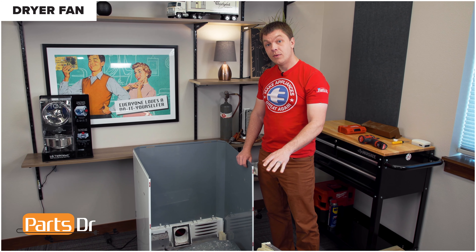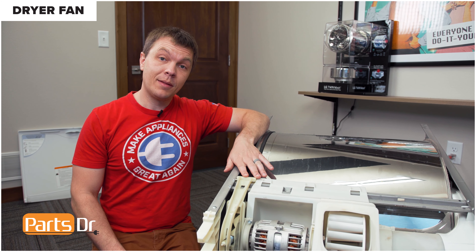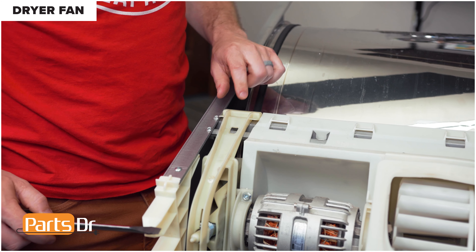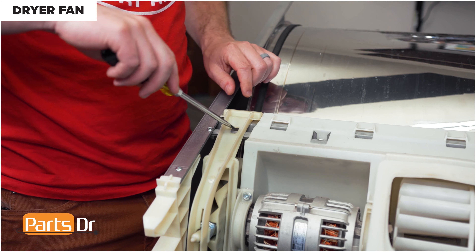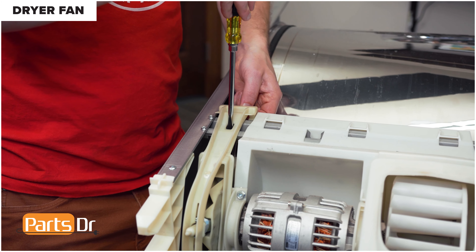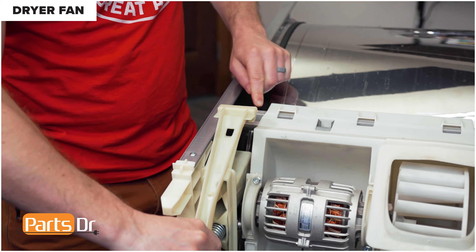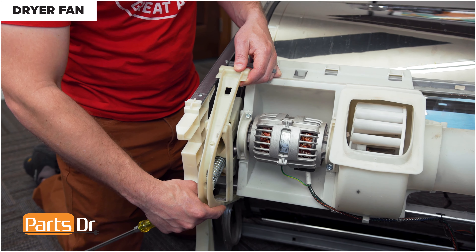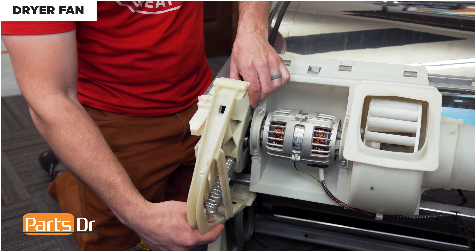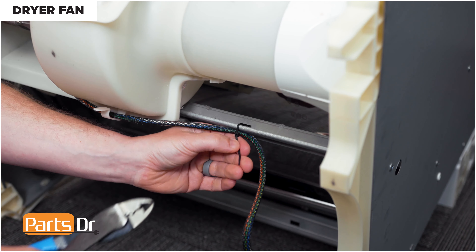With the two pieces separated, set the cabinet aside to work on the drum and chassis assembly. The first thing to do is remove the idler pulley. Insert a flat blade screwdriver into this slot. Remove some of the tension so you can lift it up and over this bracket, then do the same thing with the bottom side. Push up and lift it out of the bracket to remove the idler pulley.